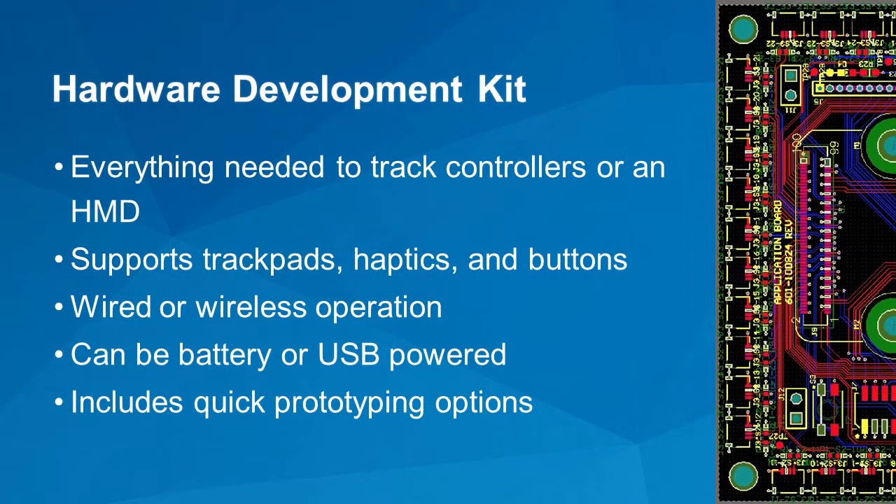The development kit includes more than just this reference object — it's got everything you need to build a prototype controller or HMD, with extra sensors and that kind of thing. We tried to support everything in Watchman V3 with the firmware: trackpads, haptics, buttons. There are several quick prototyping options included. There's a special flexible PCB that connects all the sensors and hooks directly to the module. For prototyping, we have something more like Watchman V1 where you snap the module on and it has connectors all around. Once that's working, you can make your own fairly simple custom board to plug the module on. Finally, once you're ready for production, you can use the design documentation on Steam — schematics and sample layout — to incorporate the Watchman V3 design directly into your own product.